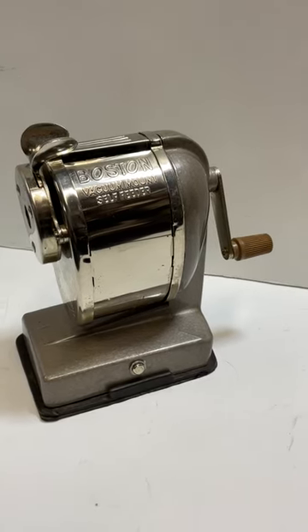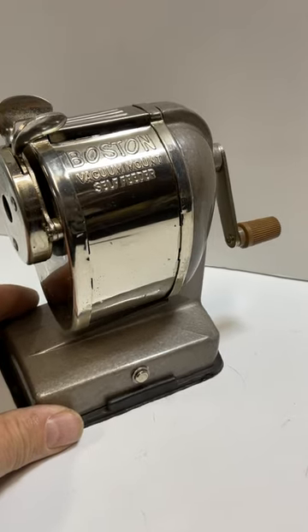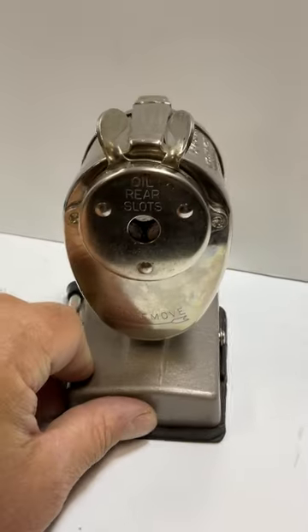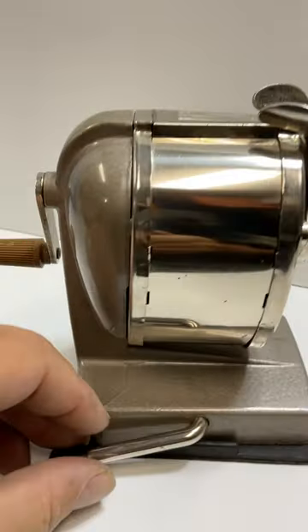This is a pretty cool piece. It's a vacuum mount self-feeder pencil sharpener. I spent a couple hours cleaning it up, detailing it inside and out.